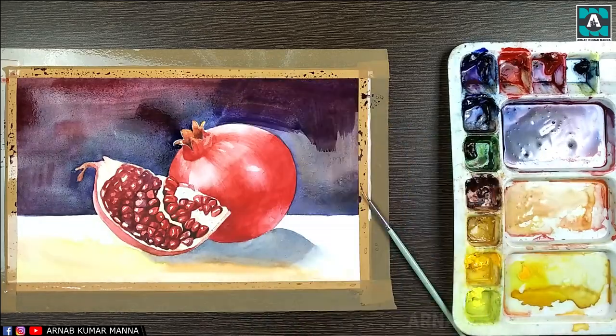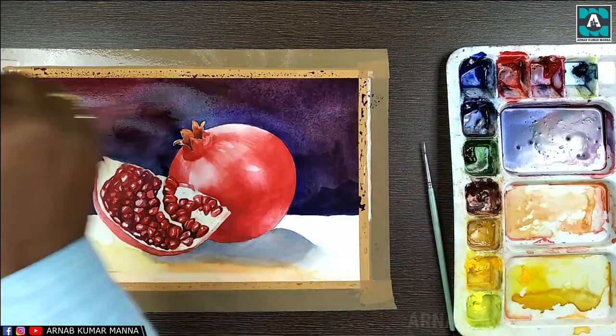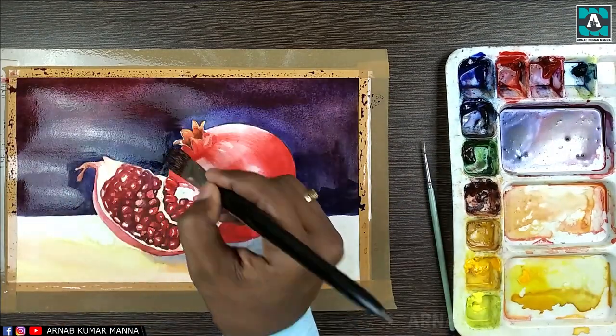I'm looking for more darkness on the background, so after the first tone has dried, I'm now applying the second tone.